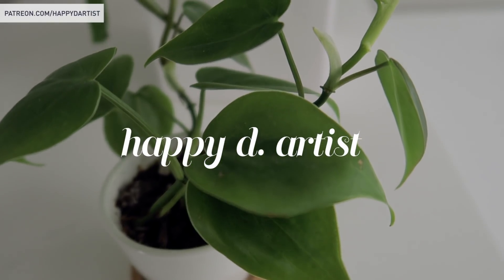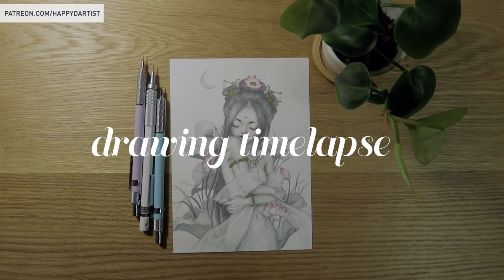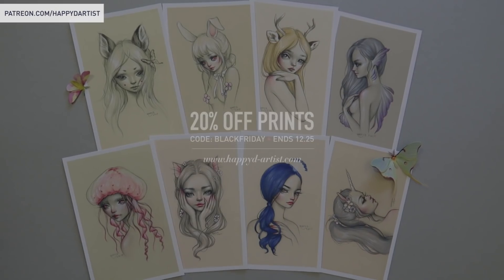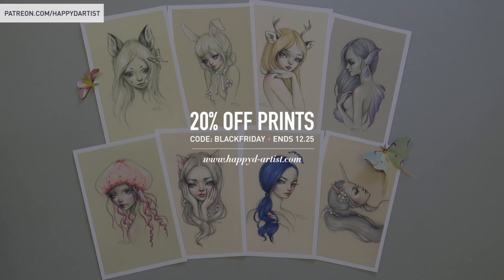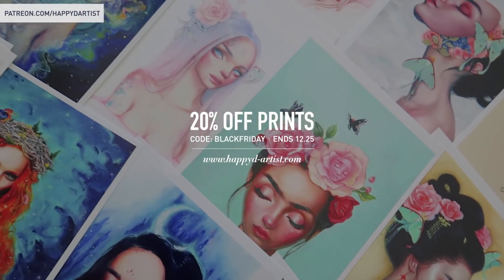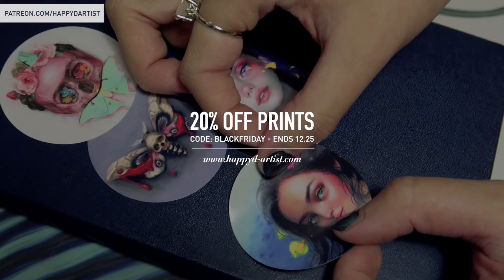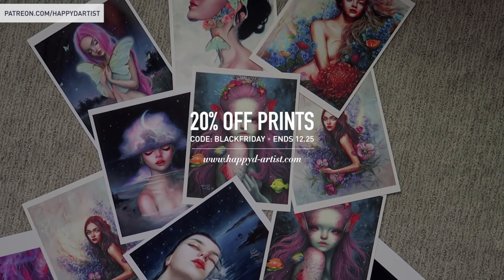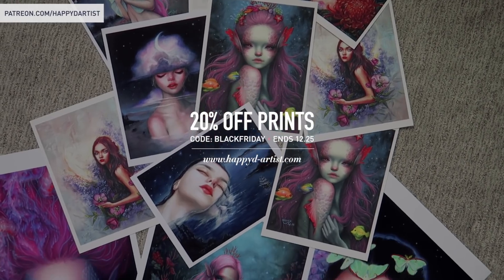Happy December everyone, and thanks so much for watching today's drawing time lapse and studio sessions episode 46! A quick reminder that my holiday sale is still going on — if you want to take 20% off your orders of prints, you can use the code 'Black Friday' at my shop at happydartist.com.